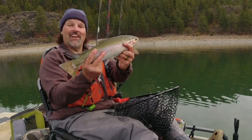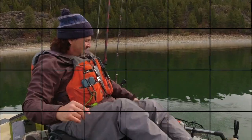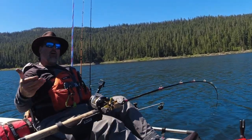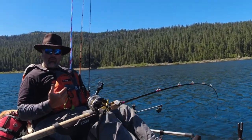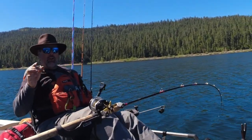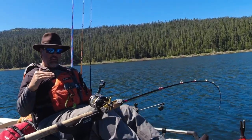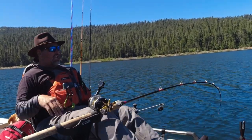Look at that amazing trout — what a stud. That's what trolling flies can do. Cal Kellogg here, welcome back to the channel. I get a lot of questions about setback — in other words, how far do you position your lures behind the boat or kayak when trolling for trout? There are really two aspects: setback distance, and where your lure is positioned in relation to the trout.